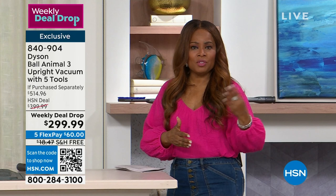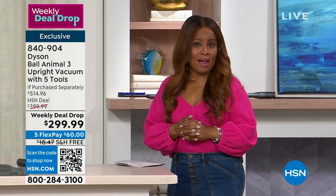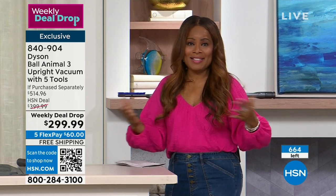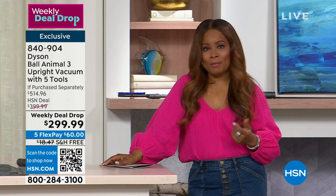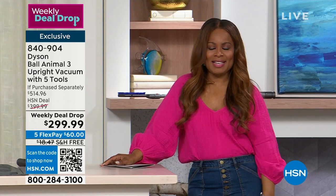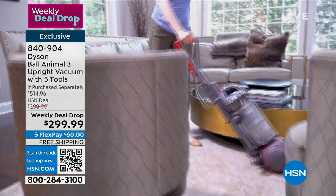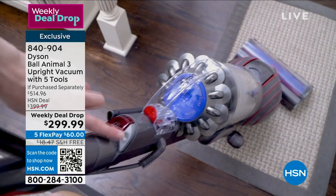It's easy to shop with us, whether you're shopping using the QR code, going online at hsn.com, or downloading our app. It is Dyson and Dyson is an international brand. Gemma, give us some fun nuggets about Dyson as a company, because I'm always interested — I'm learning more. A lot of people have seen the commercial with Dyson.